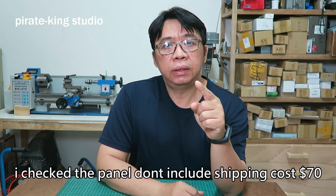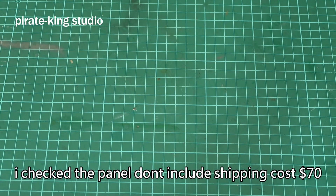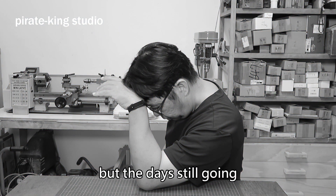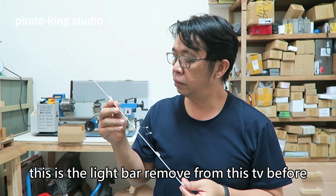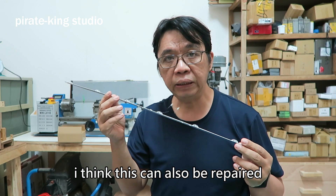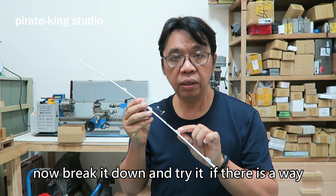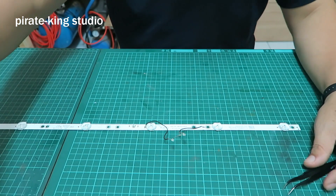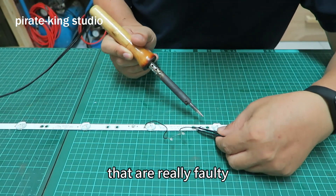No, I checked — the panel does not include shipping cost, $17. But the data is still going. This is the light bar removed from this TV before. I think this can also be repaired. Now break it down and try it if there is a way to replace a ball patch.